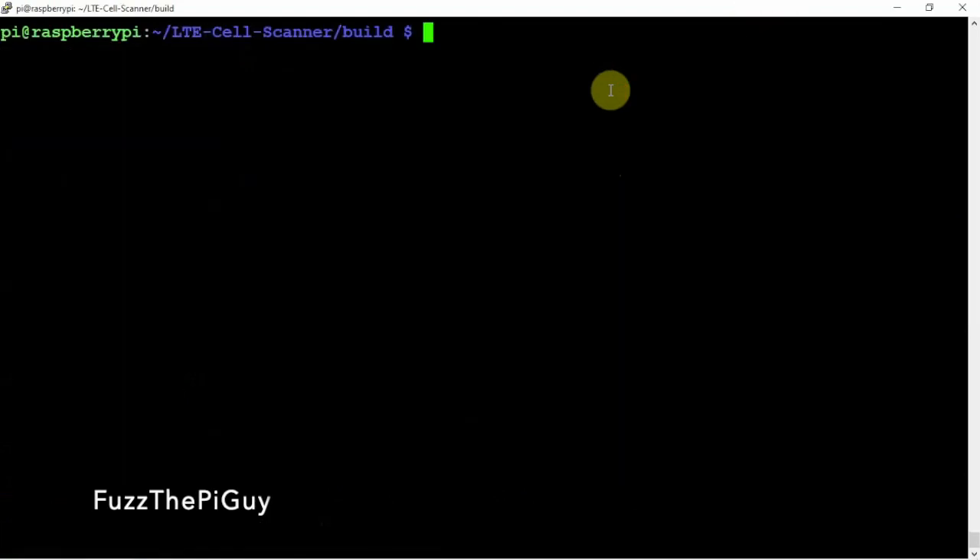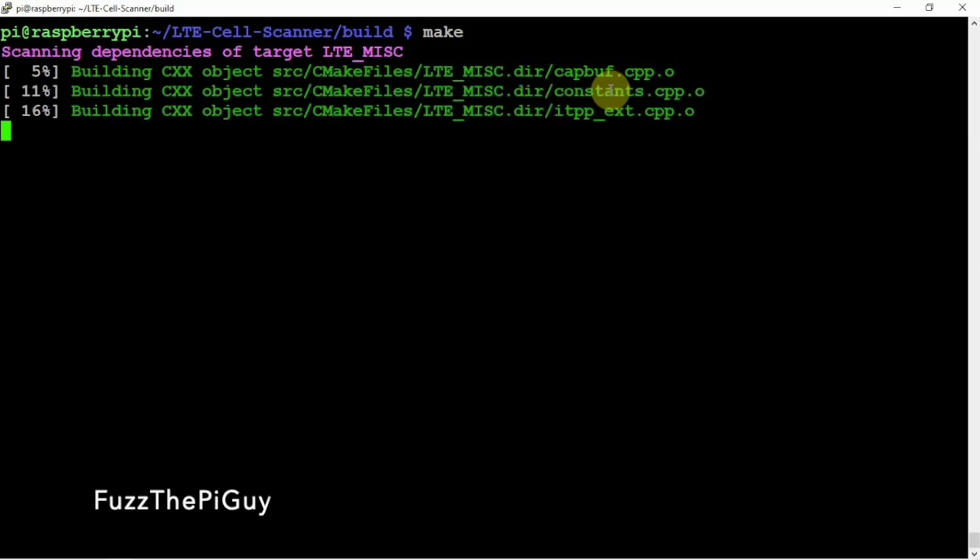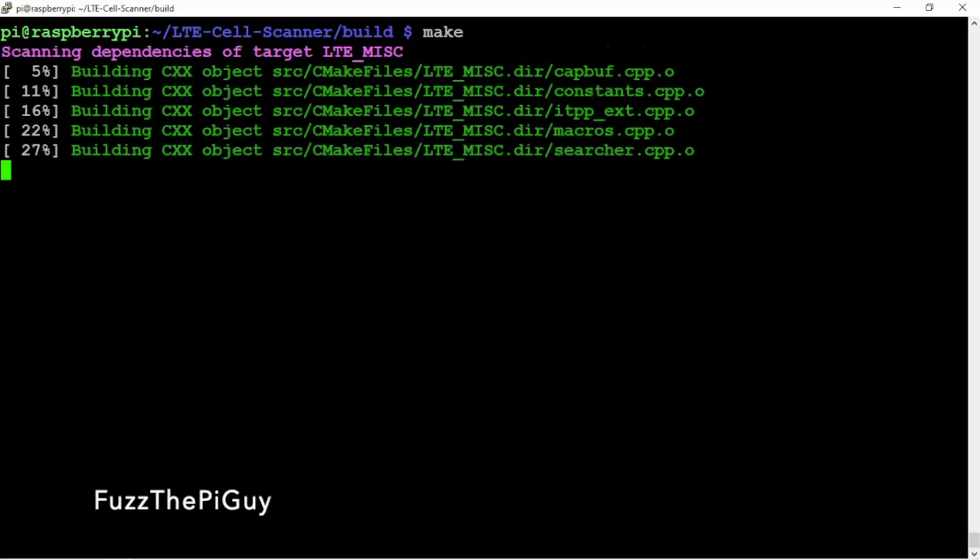Once this is done, we need to make it. So we'll run make. Now, this is going to take a little bit — not that long on a Pi 4. But I did install this on a Pi 3 and it did work fine. Obviously it just takes a little longer. I'll pause the video and be back when it's done.